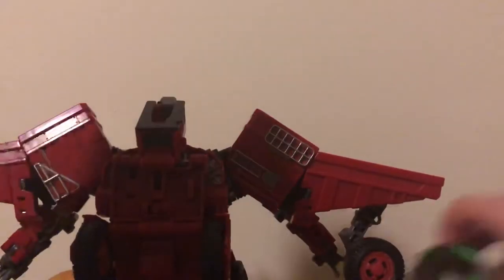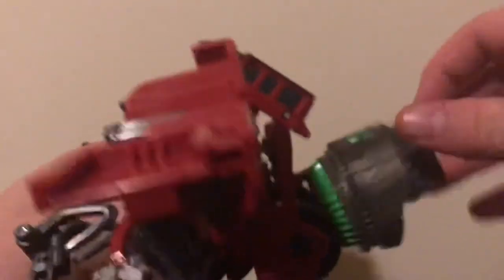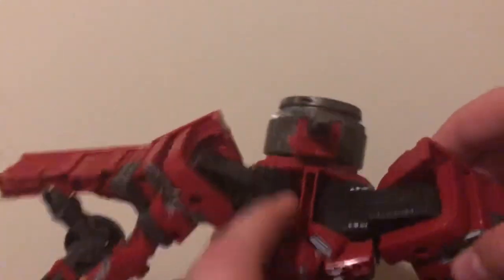He doesn't really have a big backpack. This piece here — let's turn him around to face front so everyone can see — is green, painted really nicely, and gray as well. It's the turbine section for Devastator's neck; it can hinge and attach to him in robot mode. It goes in that little notch right there. So it just flops up, flops down, or flops up against his back like so, and you got storage for that.